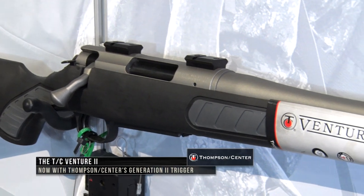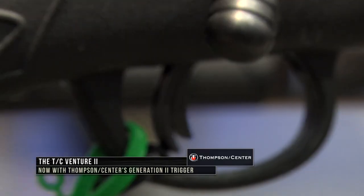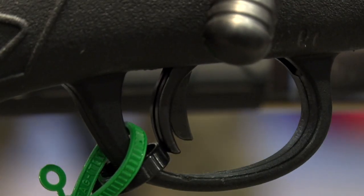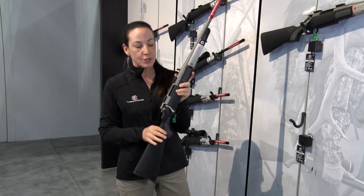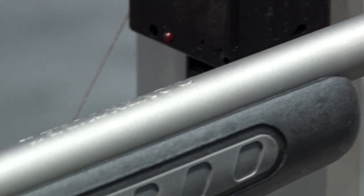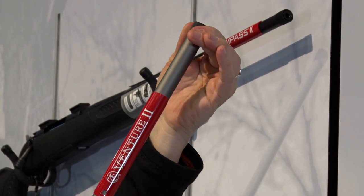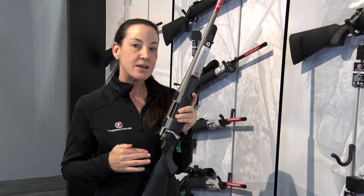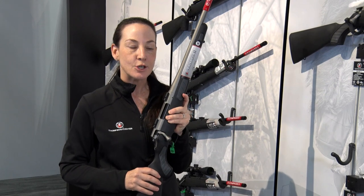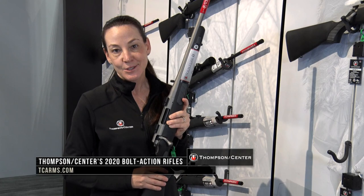We've also made some modifications to our Venture line. The Venture is now Venture 2. We've added that Generation 2 trigger to this gun as well. Great things that you get with the Venture: a little step up — you've got your corrosion-resistant finish with your weather shield finish, and we've added that threaded barrel on there as well. Again, it's got that Generation 2 trigger. We've brought the MSRP down on this as well, so now you can get into this gun for just $525 MSRP. It's going to be offered in 9 different calibers, and we've just added the .350 Legend to this as well.